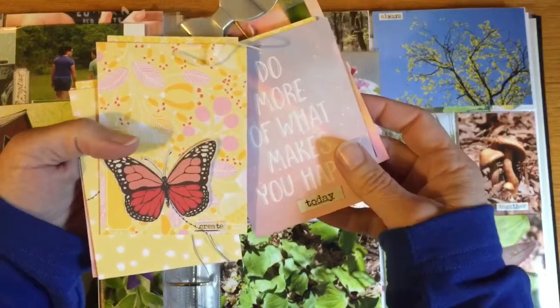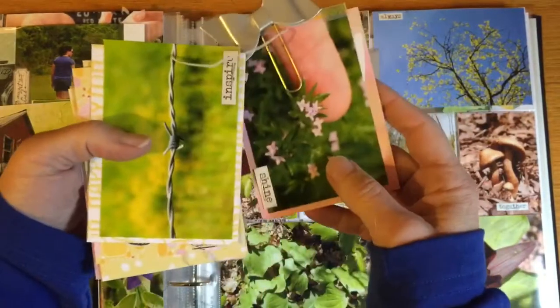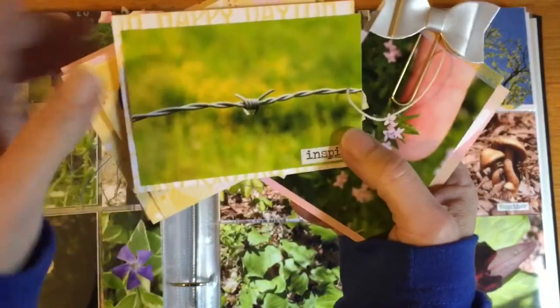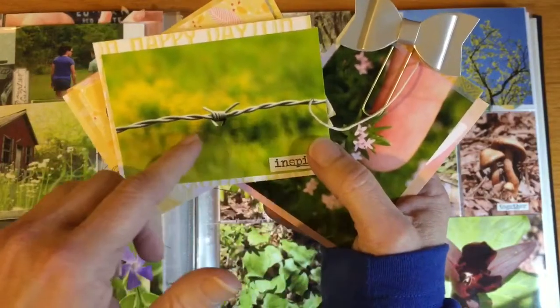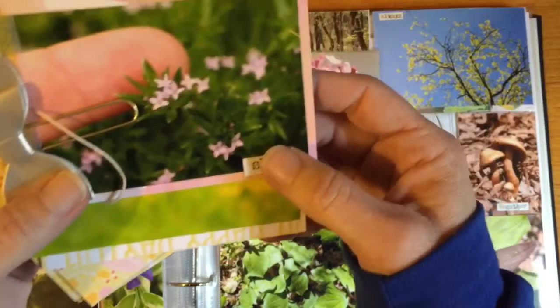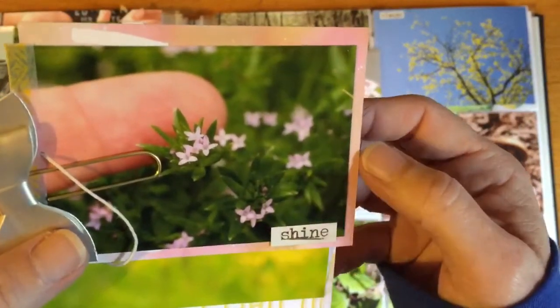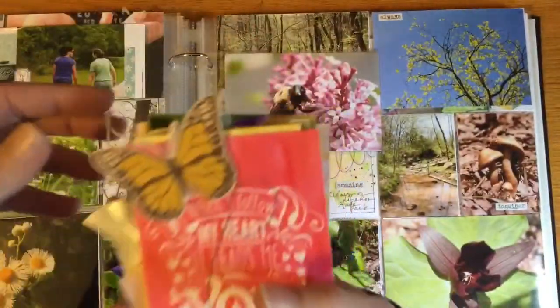These were all taken with — I think this is the first set of pictures I took with a macro lens that a friend gave me. I just loved the blur I was able to get in the background — just gorgeous. And then the tininess of the flowers; I mean, that's my finger. That is so cool!